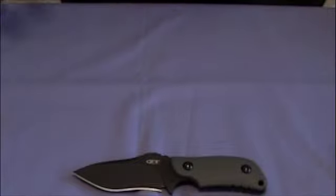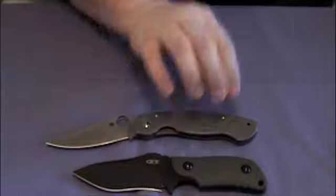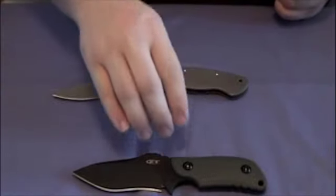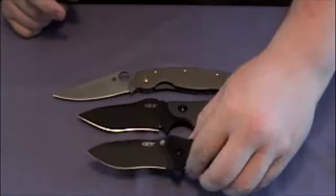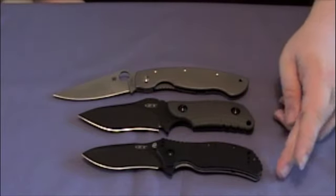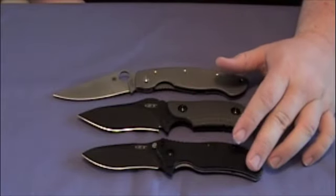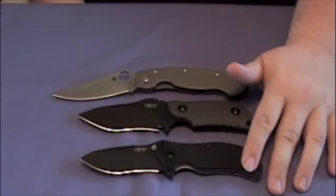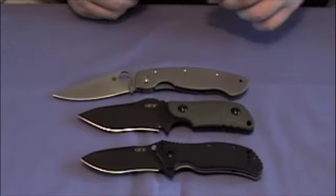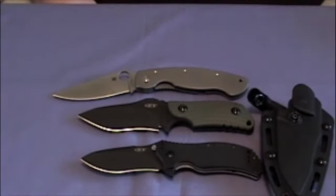Here's the Military and the Zero Tolerance 0350. The 121 is probably about an inch — maybe three-quarters of an inch — longer than the 0350. All in all, great knife, love it!